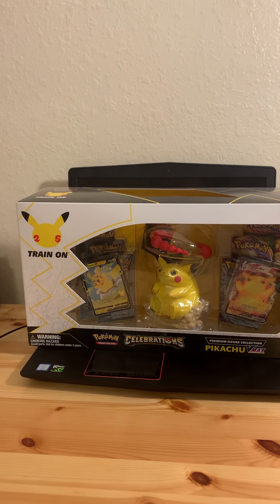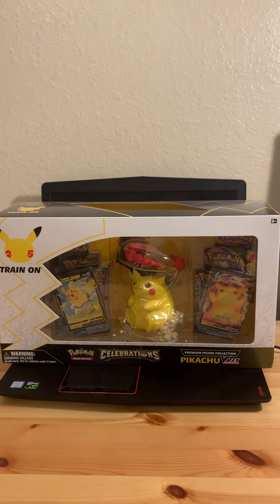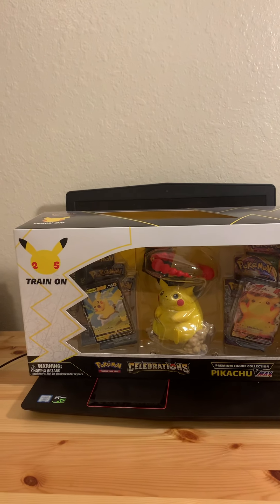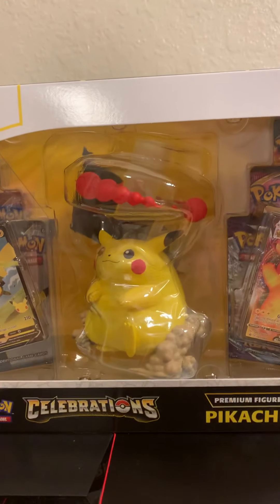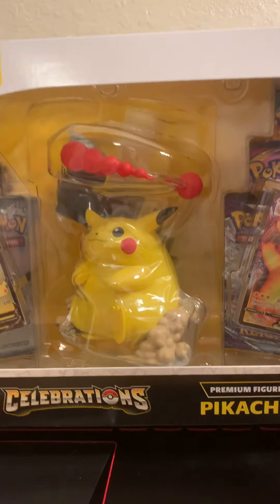I did pick mine up at Monkey Trading — it is a local card shop in my town. Link in the description; they do sell things online. If you're interested, comment down below and I can hook you up. Let's see if this is actually worth the purchase and see if we can get something crazy. Honestly, I think if you're a serious Pokemon collector, the Pikachu figure itself is really good.